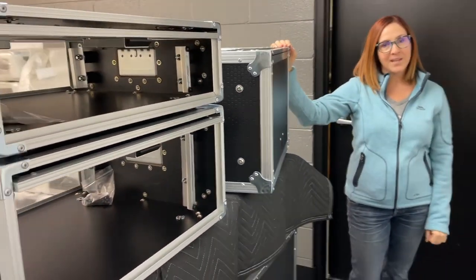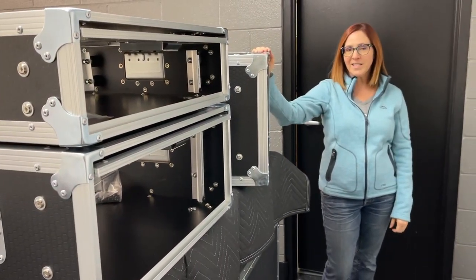Our brand new Slam Racks. Please give us a call or contact us at C3 Cases.